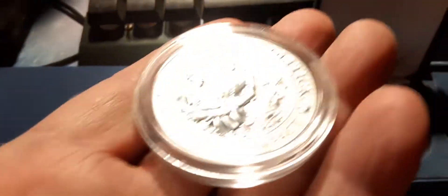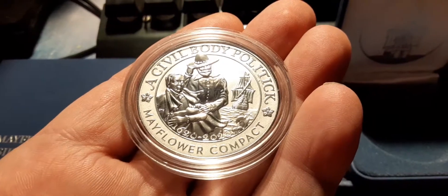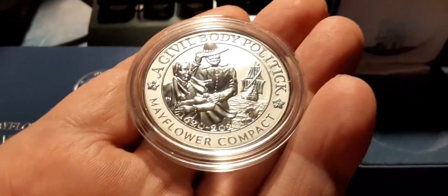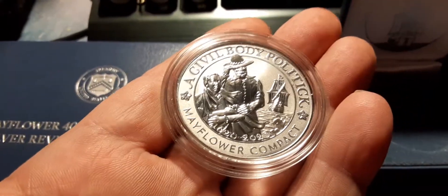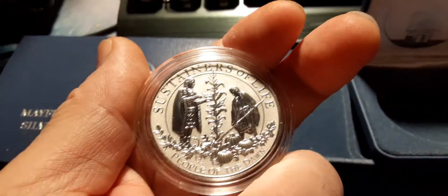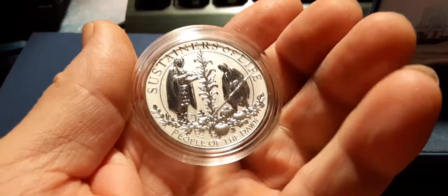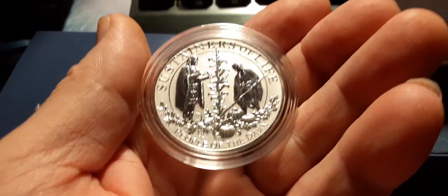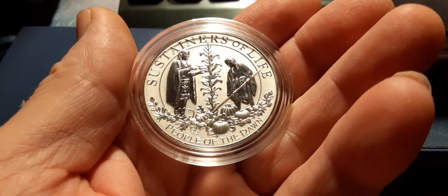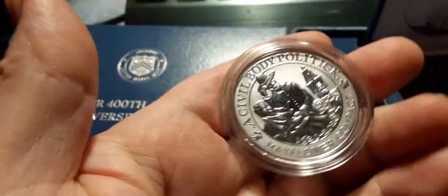Just opened it up. Look at that. Some pilgrims on their pilgrimage. It's nice, you know — nice planting their first crop. Pretty nice coin guys. Absolutely a nice coin.